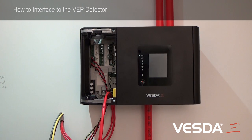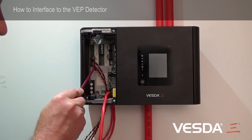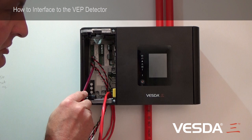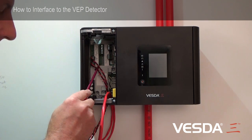There are a number of items we're going to have to deal with. Firstly, we'll be dealing with the power connections. The power connections are here and here. The top power is in from the power supply, and the bottom connection is power out to the next VESDA detector.